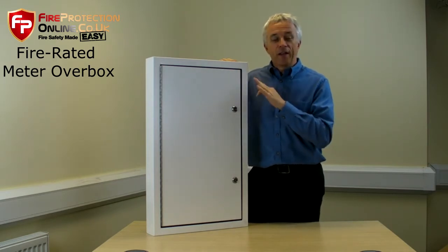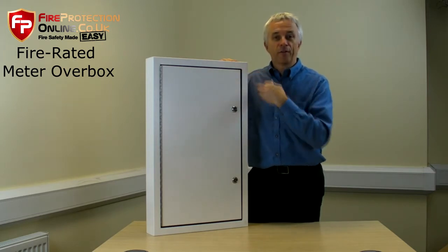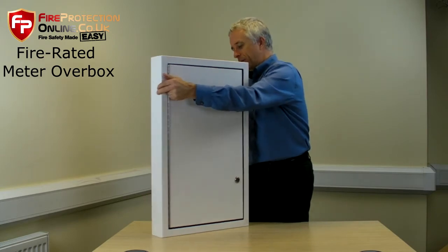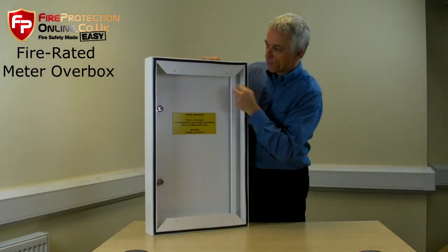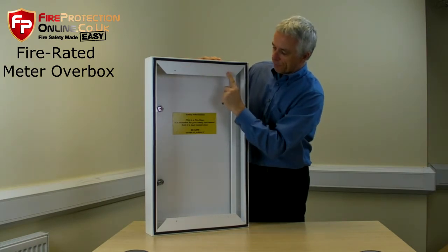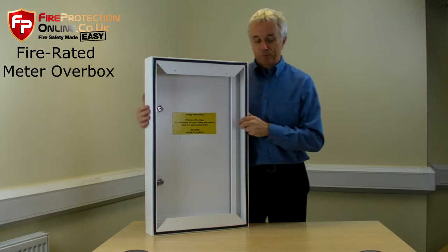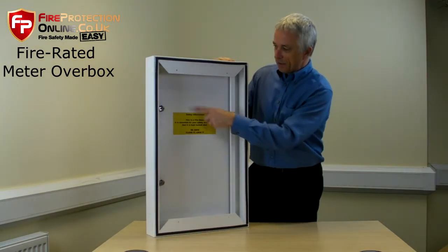These have intumescent fittings. They're designed to fix to an exterior brick wall, and if I just turn it around, you will find that they are three-sided. They are pre-drilled top and bottom with four holes. This is a very solidly well-made product.